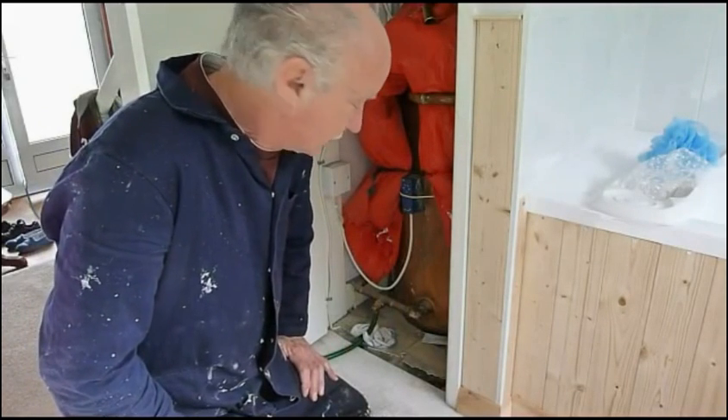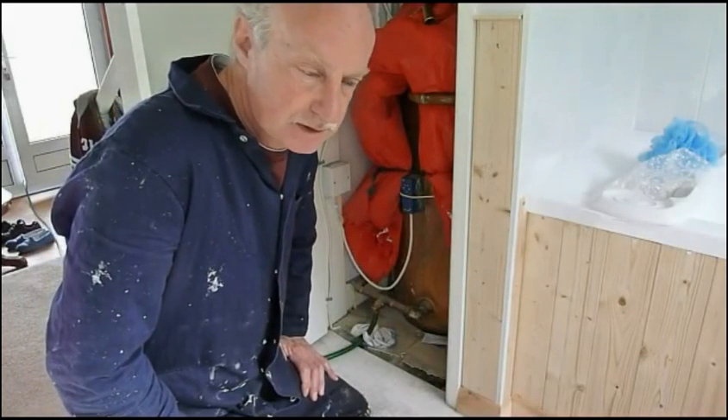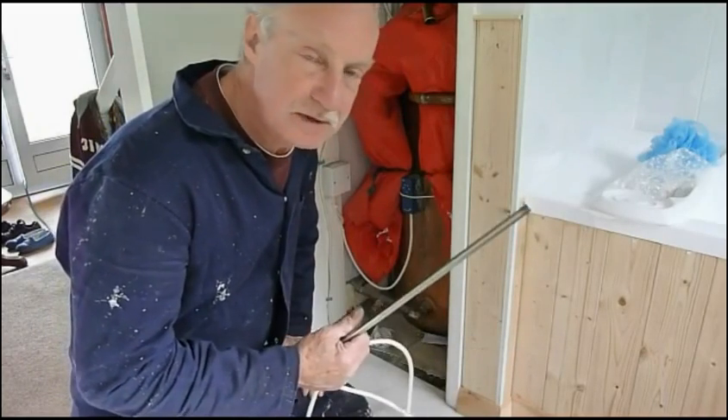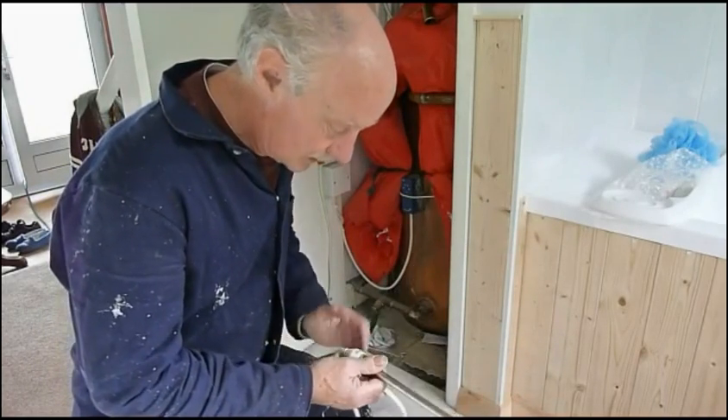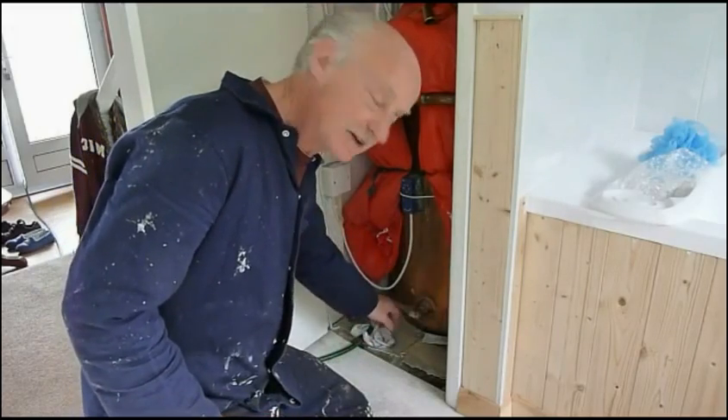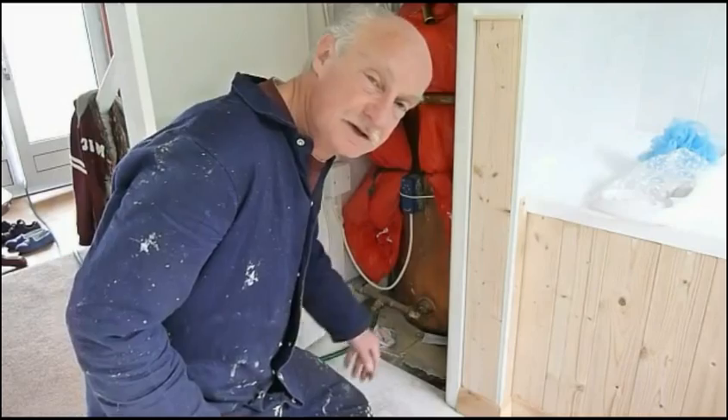If you're really not sure about doing this part, you could always get a plumber — get a local chap in to fit this element for you. This is probably the most difficult part.